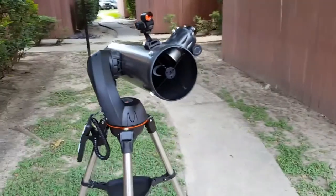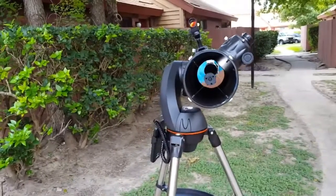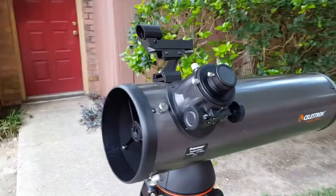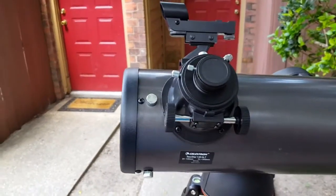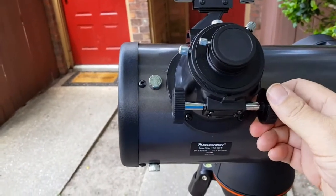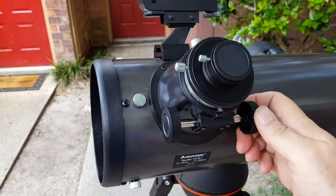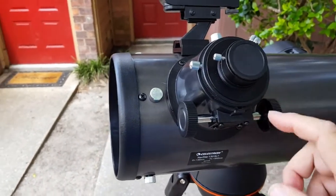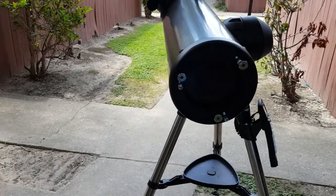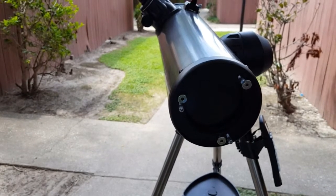The go-to mount is plastic and detaches from the tripod and OTA for a total of four pieces, including the accessory tray, that make up the telescope. It's a lightweight telescope for traveling and easily carried to location for viewing. The focuser is a rack and pinion with left and right finger knobs. The telescope is capable of using both 1.25-inch and 2-inch eyepieces with the use of the supplied 2-inch eyepiece insert.